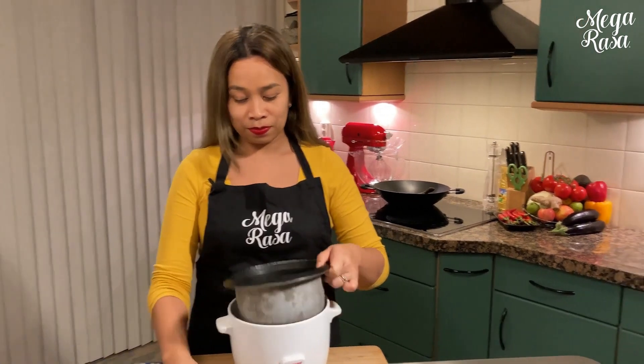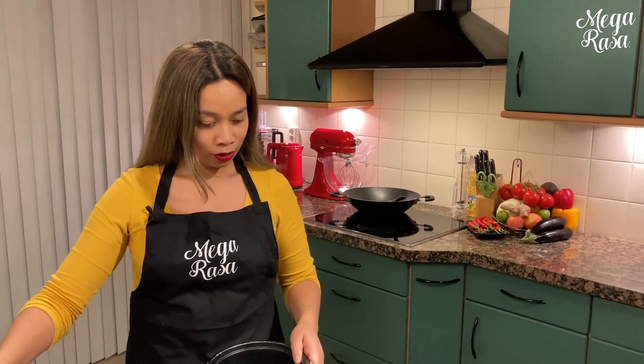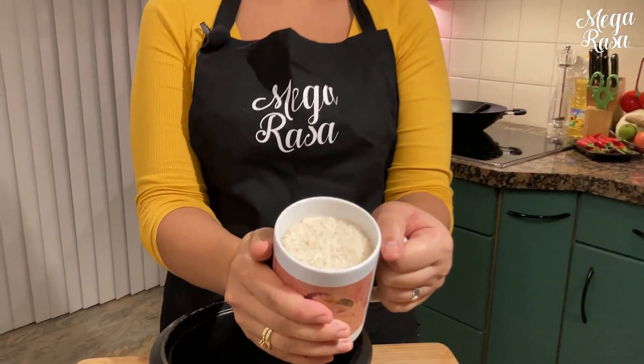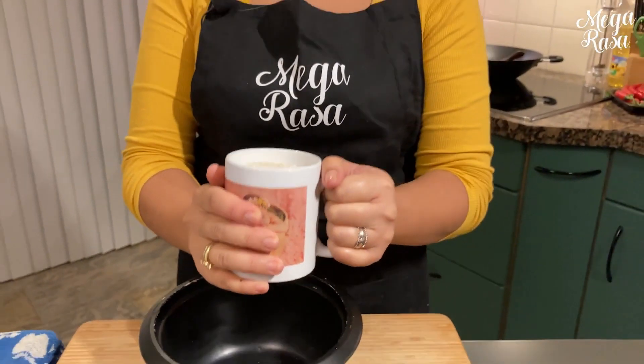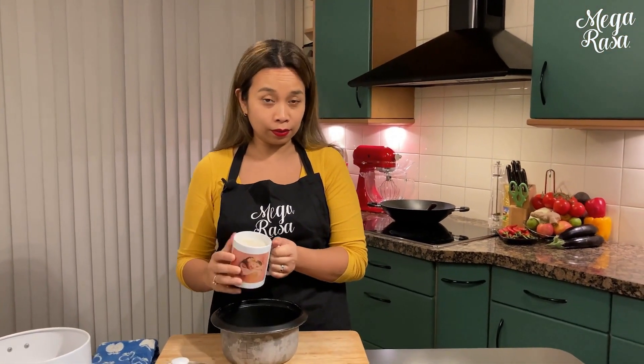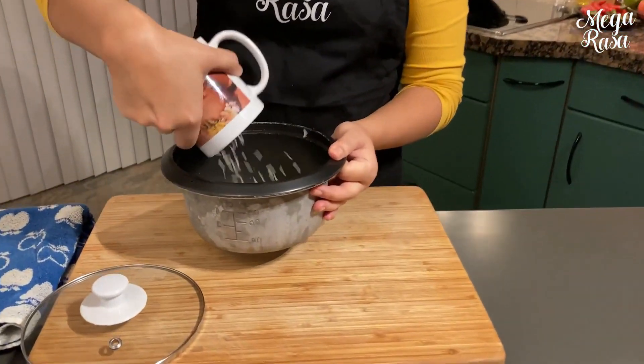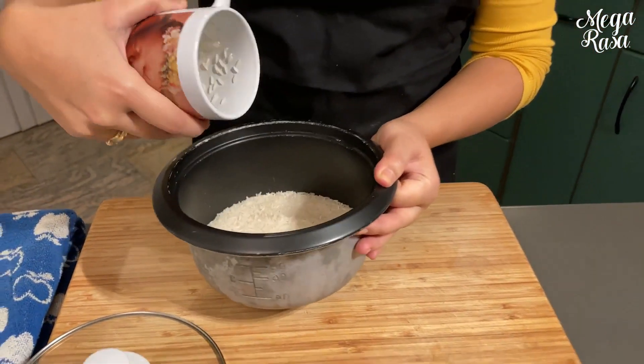Was brauchst du? Natürlich den Reiskocher. Und ich habe hier eine Tasse mit Basmati-Reis. Das sind ungefähr 250 Gramm Reis, das ist sicher genug für vier Personen. Eigentlich mehr als genug.